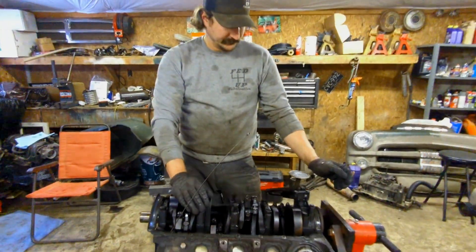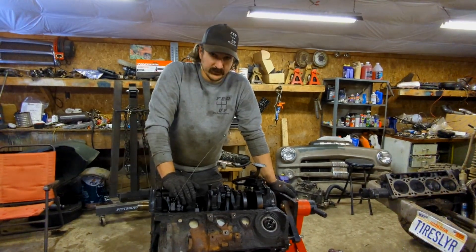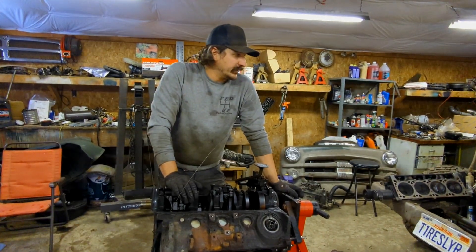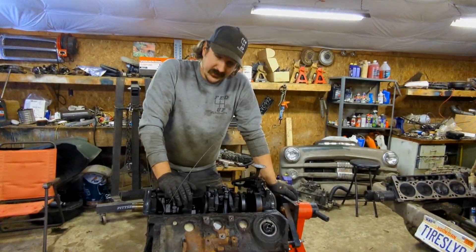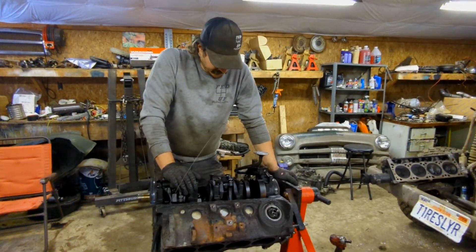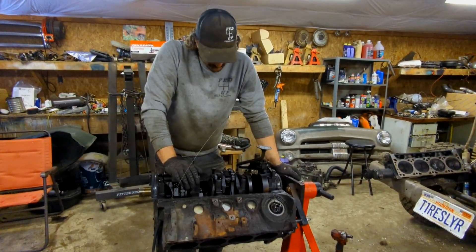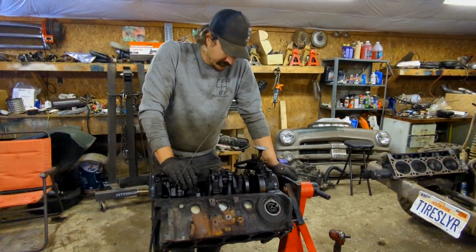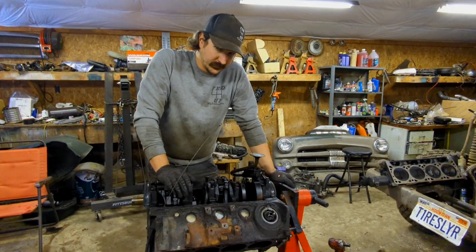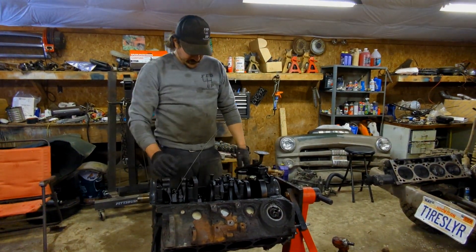We can't just slap this thing together as-is. All I really care about when I put these motors together is that I don't wipe my cam, because I have a pretty nice Comp cam and those cam bearings are going to wipe it. And these rod bearings — this thing would beat itself up pretty hard. My motors see a really hard life. We could put bearings in the bottom end, but I don't know if I can install cam bearings by myself — never done it, and I know it's pretty tricky.